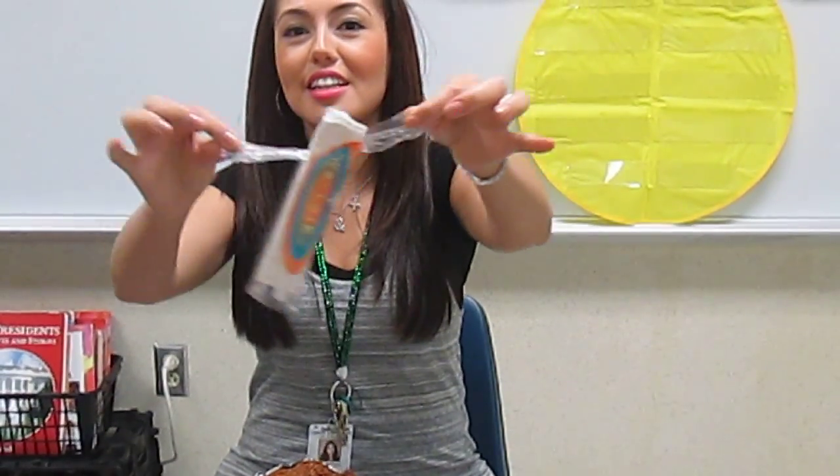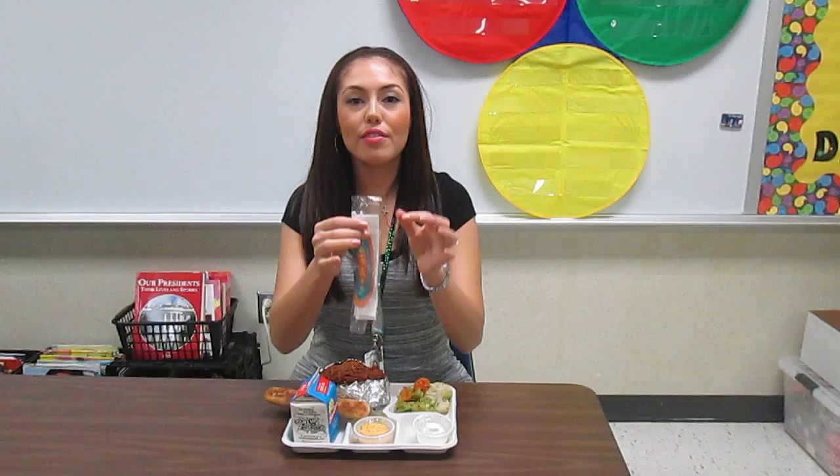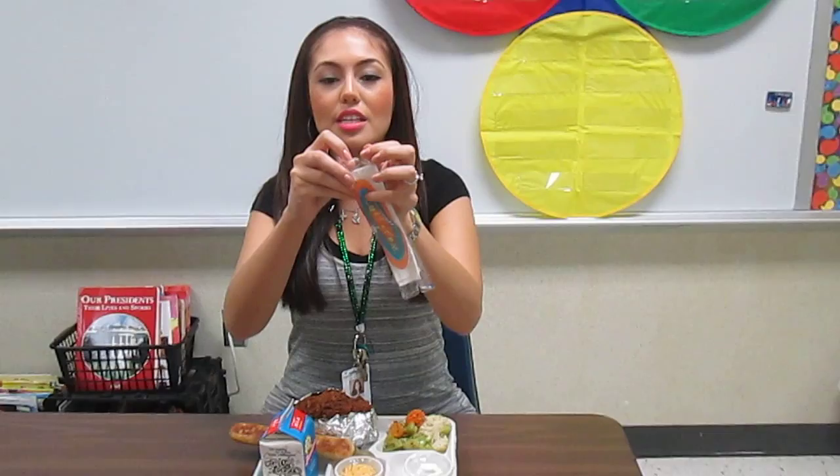Does everybody see that? Let's try it again. Amiguitos, cuando abremos la servilleta tenemos que usar nuestros pincer fingers con los dos deditos y abrirlo. No, así no se hace, se hace con los dos deditos.